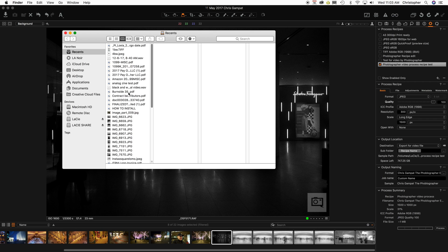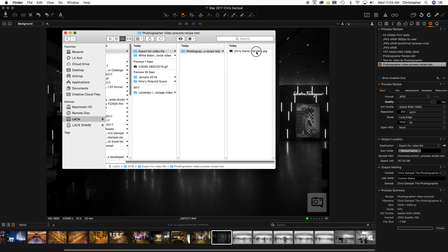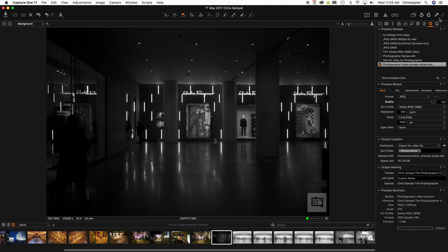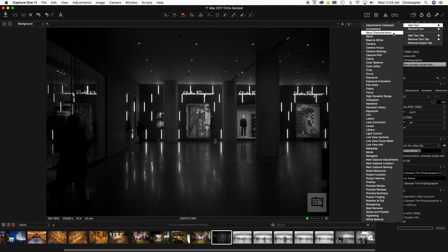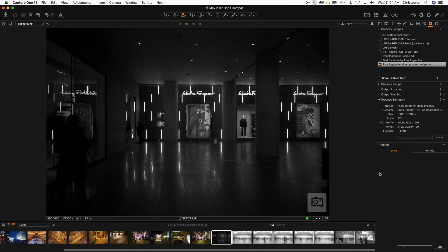Let's take a look in Finder. Now let's see — exports for video, process recipe. It's only done one. Now, if you want to export a bunch of images at a time, what you can do is add a tool called the batch tool. The batch tool lets you go ahead and select these, set them to process before, and then you can export that way.